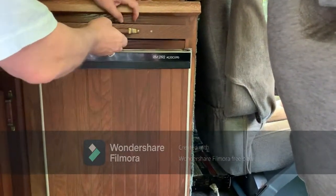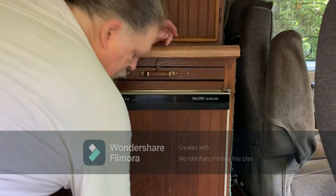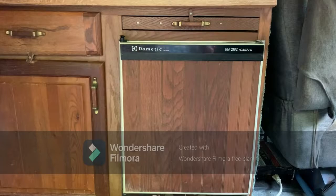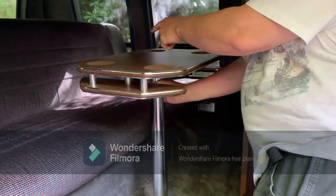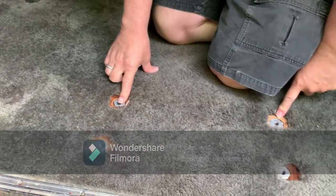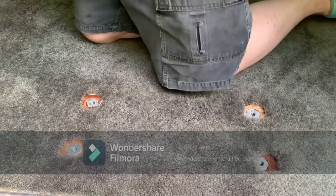There's also a cutting board here and an additional place to put in the table. The table is right here and it sits where you can sit on the bench and eat. In these four holes there is an additional captain's seat that sits here. This captain's seat swivels, and you can eat at this table as well.